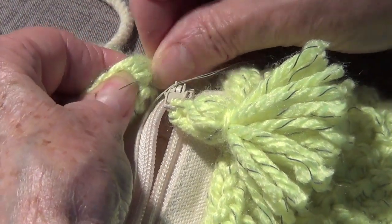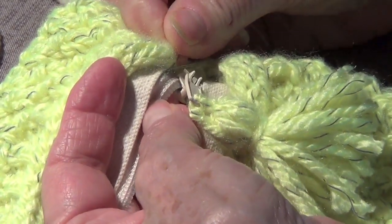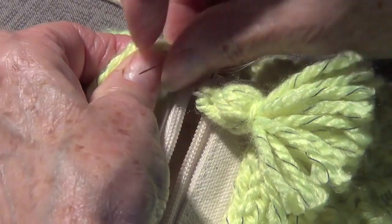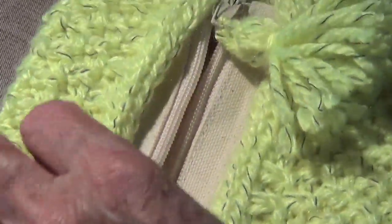Go back and forth — get a little piece from the bottom, take another piece from the top on the last stitch. Of course you have to keep measuring it because you want it even.